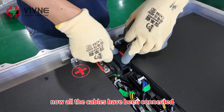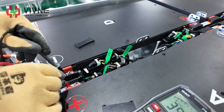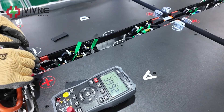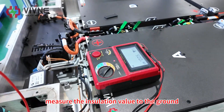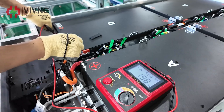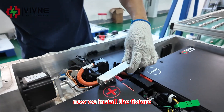Now all the cables have been connected. We start to measure the voltage and measure the insulation value to the ground. Now install the fixture.